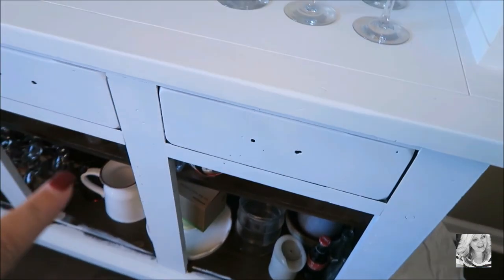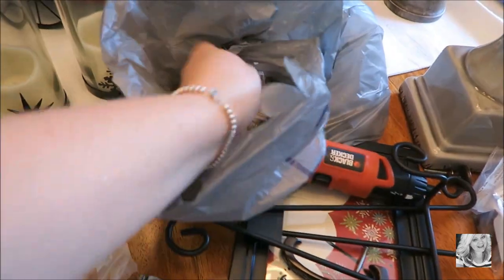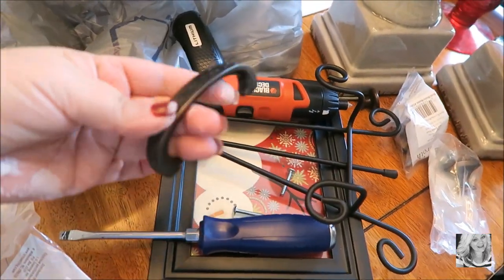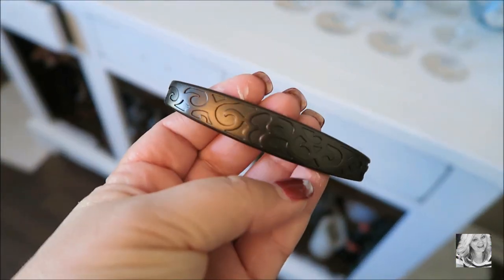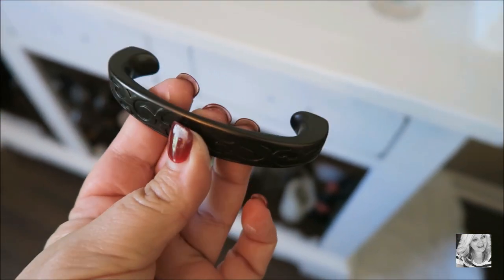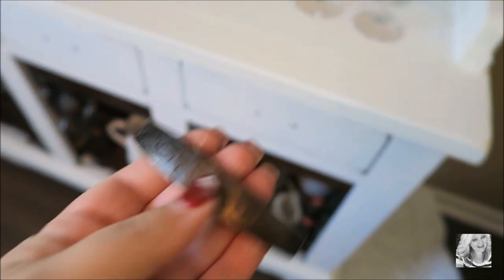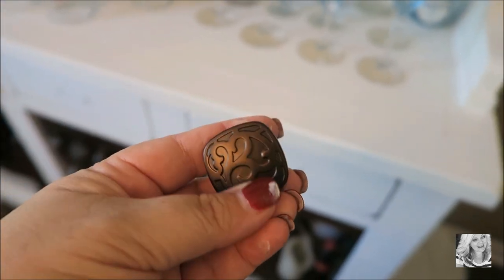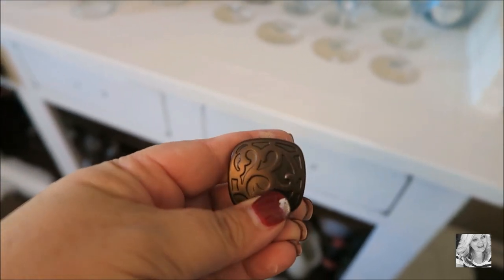I'm having some serious difficulties with my camera and the SD cards. I think I ended where I was going to show you guys the handles — the new handles are too wide for the holes, they're wider than the ones it came with. Here's one of them — this is what they look like. And these are the knobs that are going to go on the doors, so they all match.